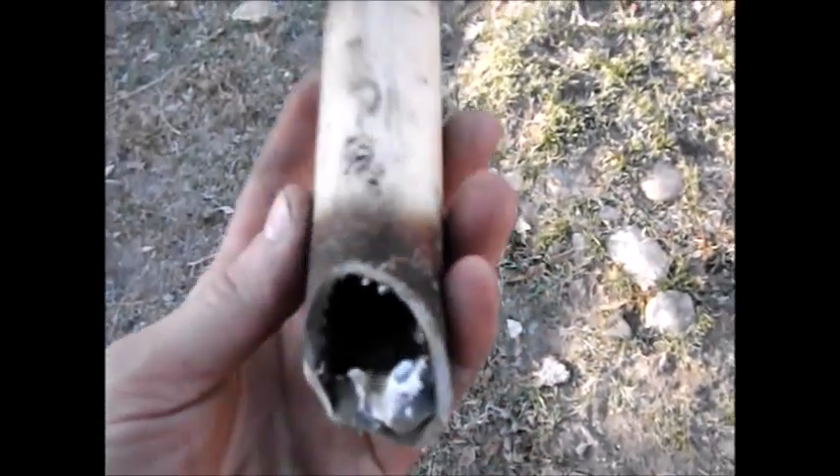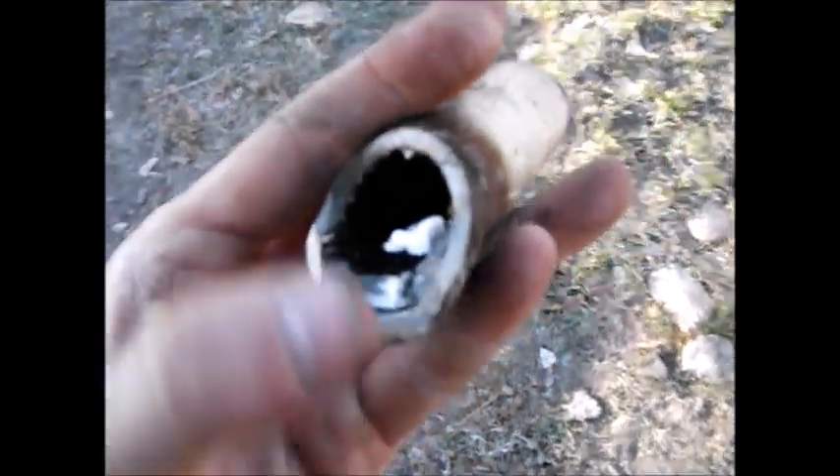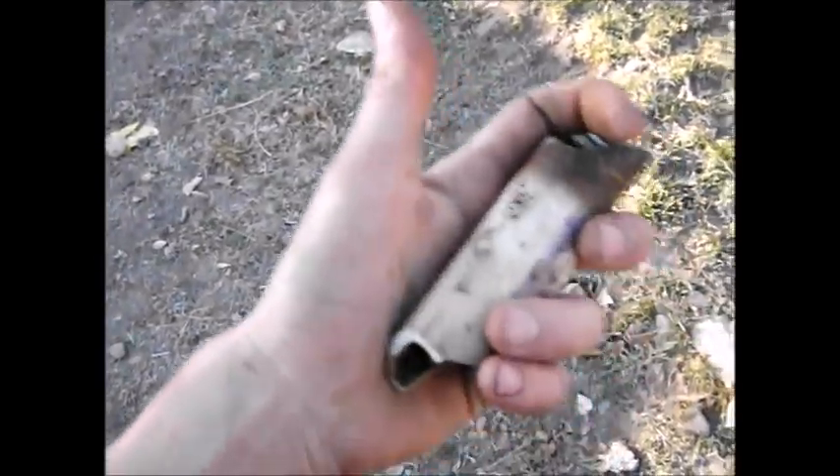Maybe the problem was I had too much of the core. Oh, there's a piece of the ceramic too. Didn't break anything, did I? No. Alright, well, hope you at least enjoyed that. I think I've learned a little bit. I'll see you next time.